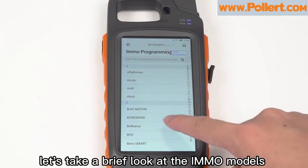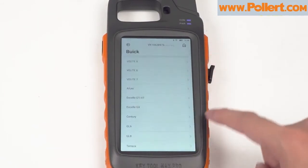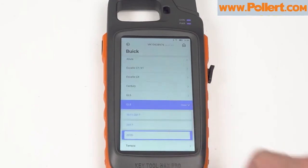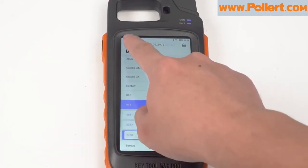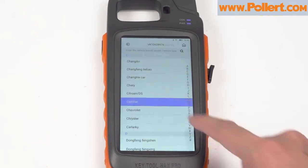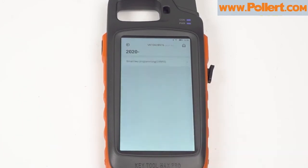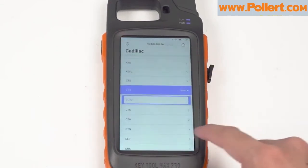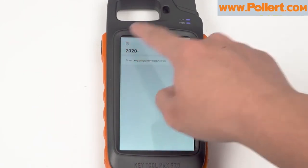Finally, let's take a brief look at the IMO models: GMC, ANFD, Toyota, Nissan, etc. Thank you.